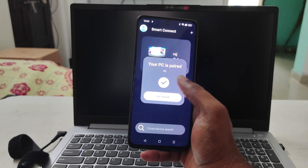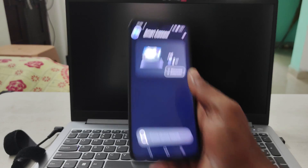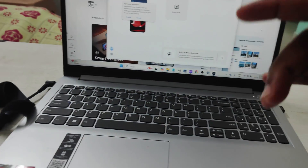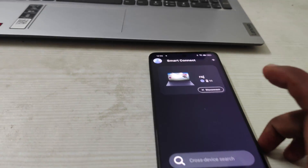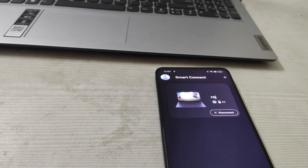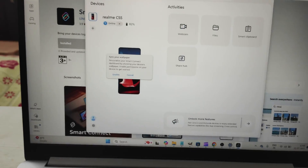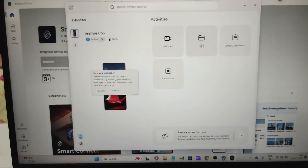It says 'Sign in with your Lenovo or Moto ID.' Now, remember — this laptop and this mobile must be connected on the same Wi-Fi. That is the first requirement you need to meet.